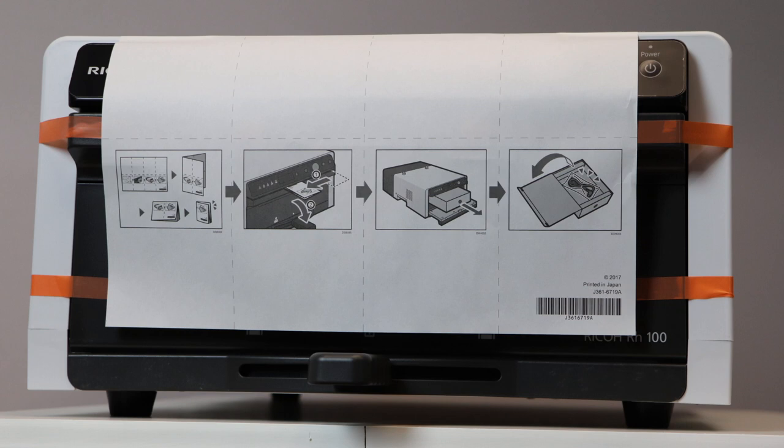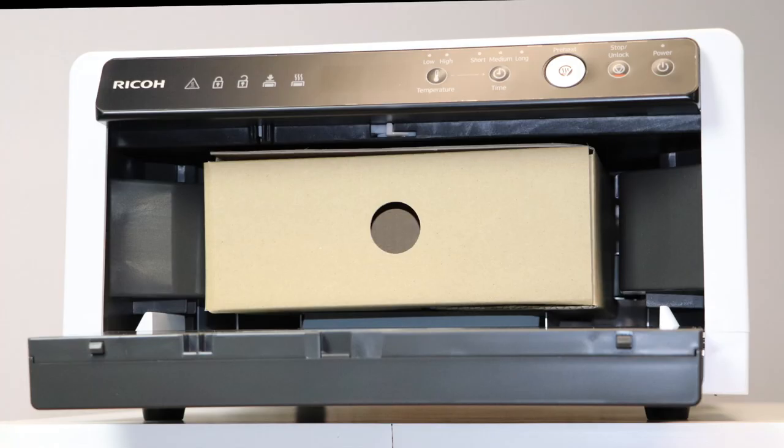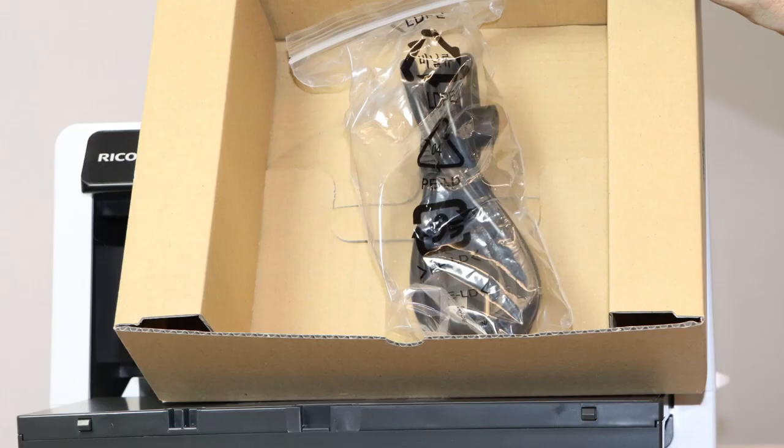Now that we've removed the finisher from the box, we can take a closer look at the notes and the directions that are provided. Simply pull the brown box out and open it. In the brown box is the power cord provided for the finisher.